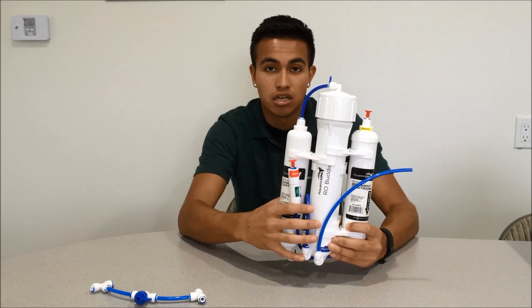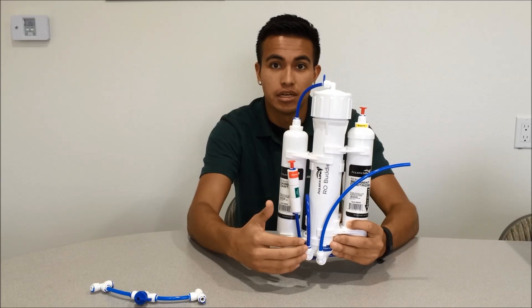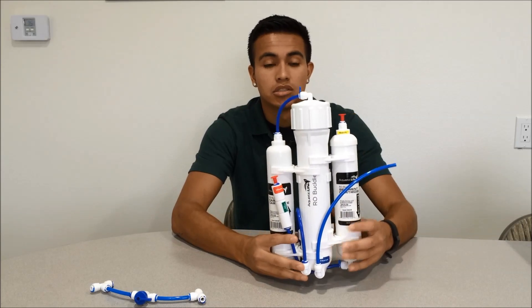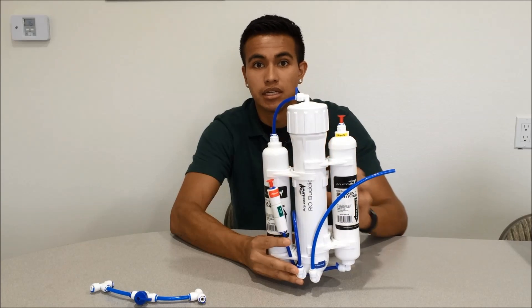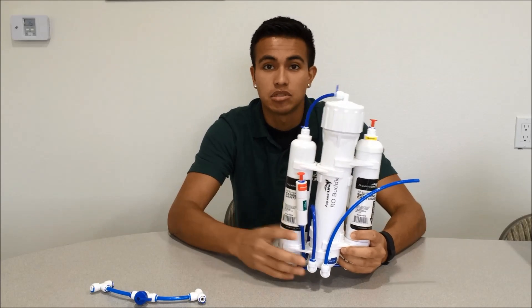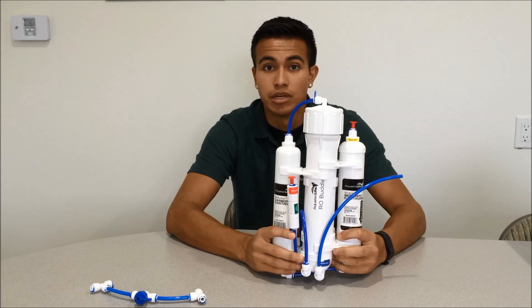The membrane has two exhaust outputs. You have your filtered side here towards the center and your waste side here towards my right, which will be your left. The water travels down the center of the membrane and you also have some water on the outside. The water on the outside can sometimes cause debris to build up, which can be damaging to the membrane.